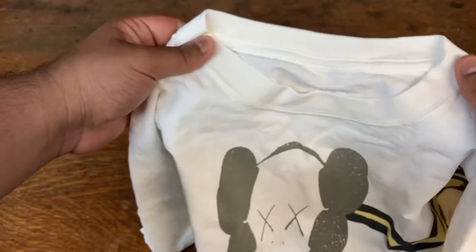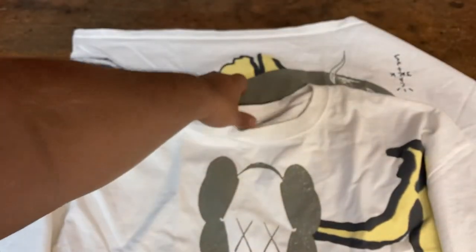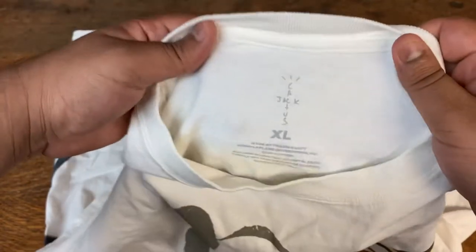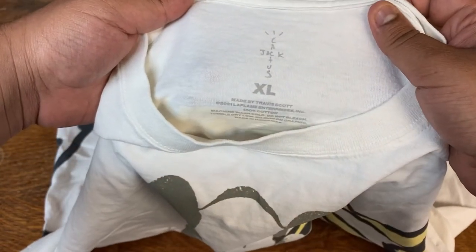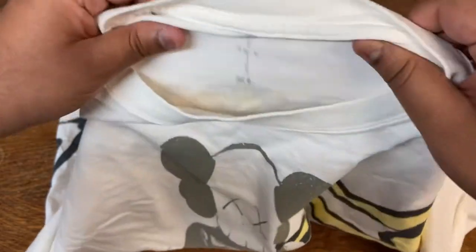From the feel of it, it's a very thick, heavy cotton. Let me check out the inside tag to get a little bit more info. We got the Cactus Jack in size XL, made by Travis Scott — 100% cotton, and got the care instructions there as well.